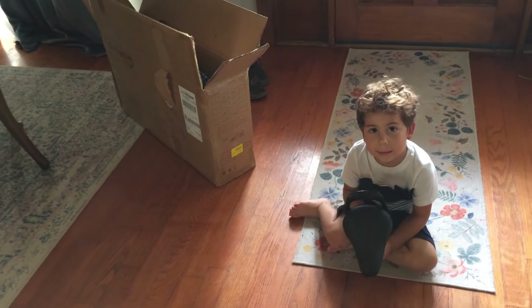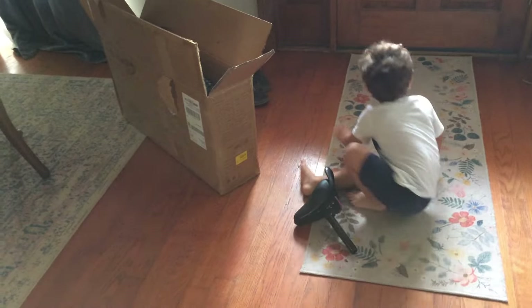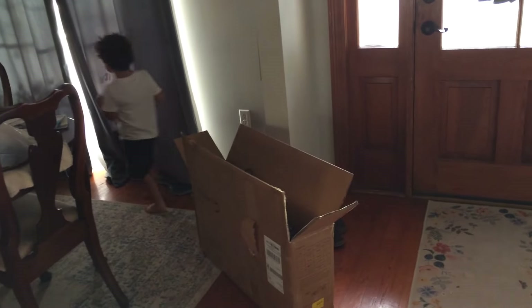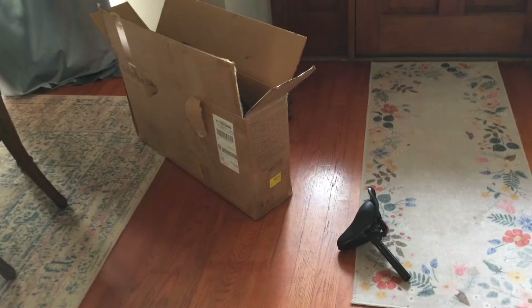This is going to be a quick video of us putting together a Naipo 14 inch bicycle that we got from Walmart. This is for Will and he's going to help us put it together after he sees what's going on outside. So we'll do an unboxing first.